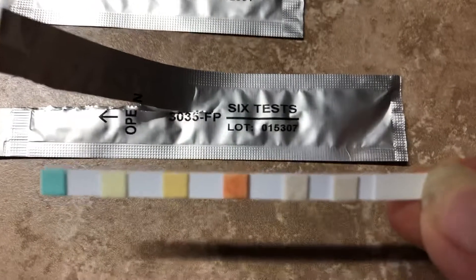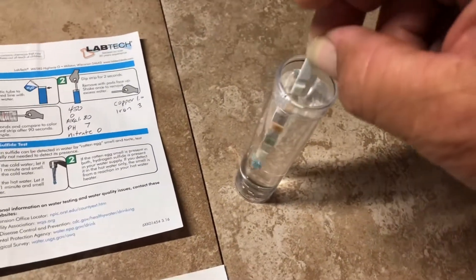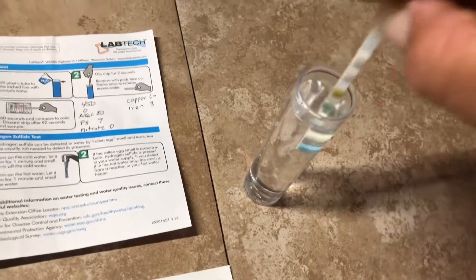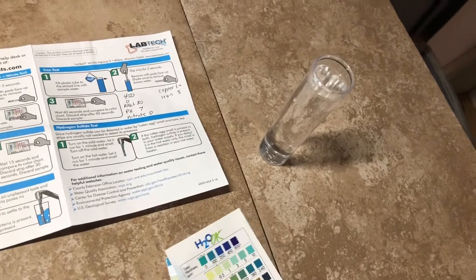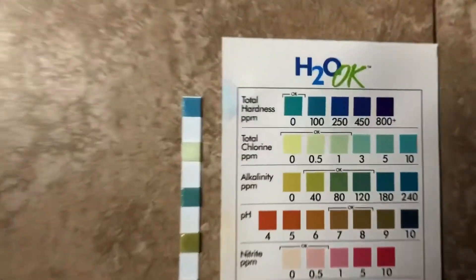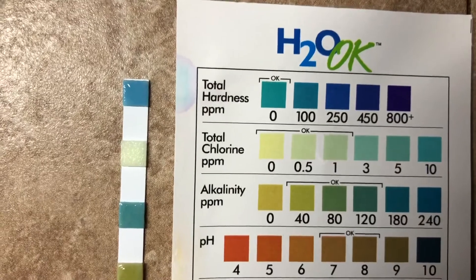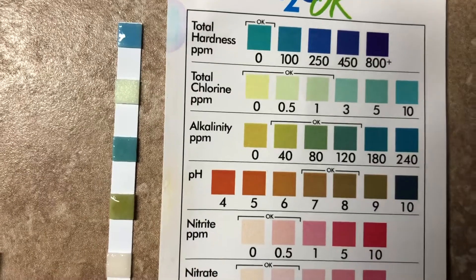I opened up the six-test strip and dipped it in the city water — one, two — and you read it immediately. The hardness is about 100, chlorine is about 0.5, alkalinity maybe 120, and pH looks like about 7.8.